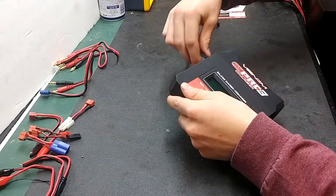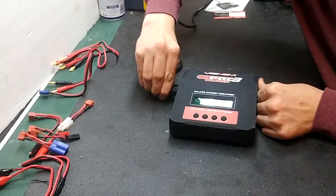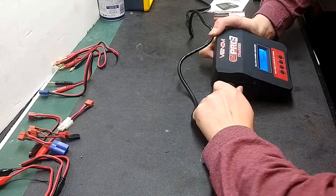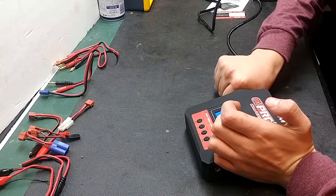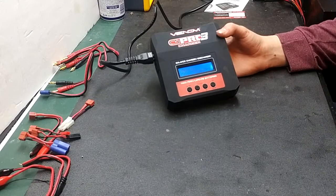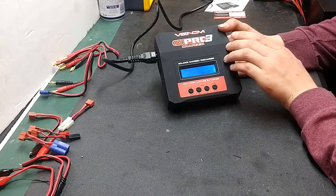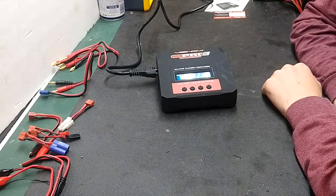We'll go ahead and power it up. Make sure it is plugged in all the way — these chargers do like to not go in all the way, so just make sure you plug your charger in all the way. As you can see, it started the user set program and you are ready to go ahead and program your charger. Please refer to my how-to-use the Venom Pro 3 charger video to know how to use this. Thank you guys for watching, and I will see you guys in the next video.